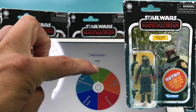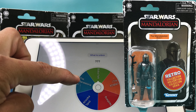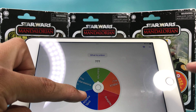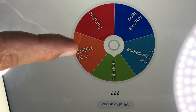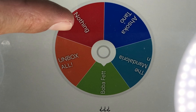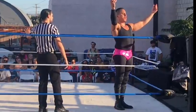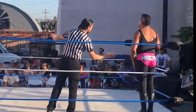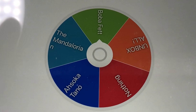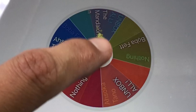First up we've got Boba Fett, the Mandalorian Beskar, and Ahsoka Tano. Also on the wheel we've got Unbox All, and we also have Nothing — so if it lands on Nothing, we unbox nothing. Let's spin that wheel. Let's spin it real good.